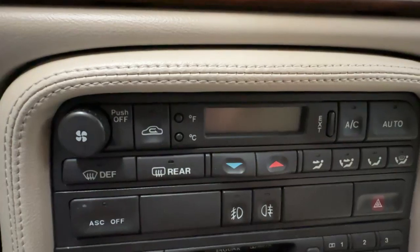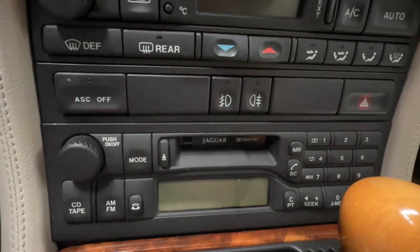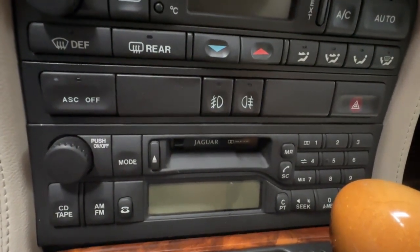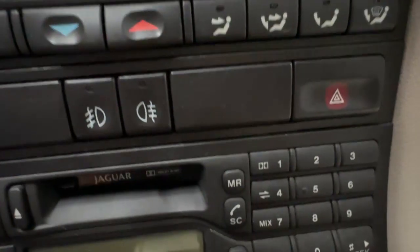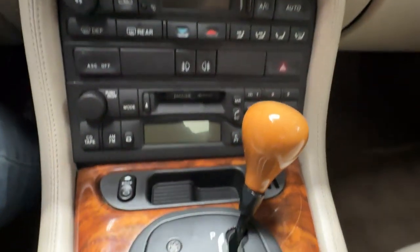Air is nice and cold, heats nice and hot. Down below is a really nice stereo system with controls on the steering wheel as well. It's an AM-FM with a cassette, but there is a six-disc CD changer in the trunk — factory — that works along with the stereo. And it does have phone compatibility as well.